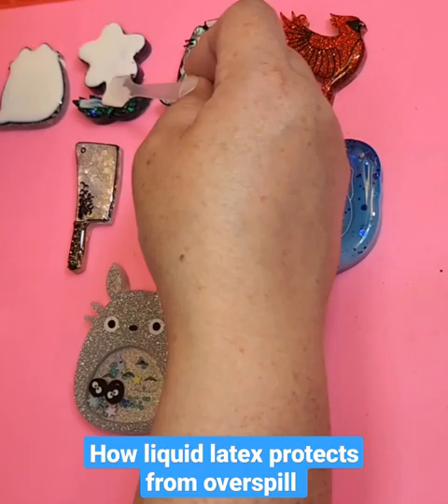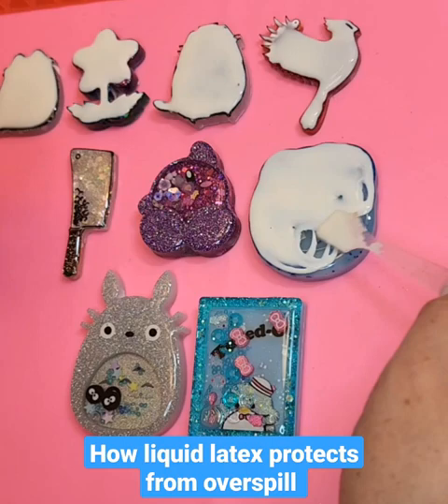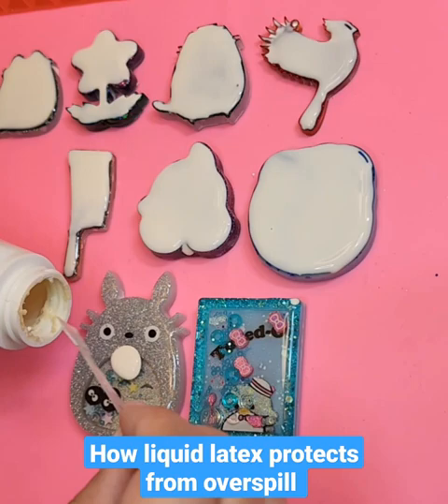Here is my video about liquid latex. These pieces have already been sanded on the back and I will show that later in the video. So I am just putting a very thin layer on the front which has already been domed — if you don't know about doming, I explained that in a few videos before this.